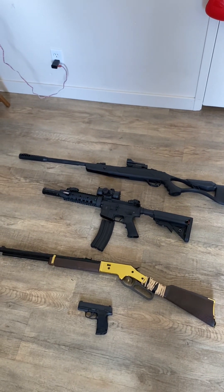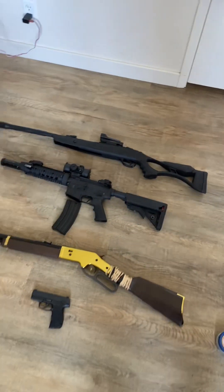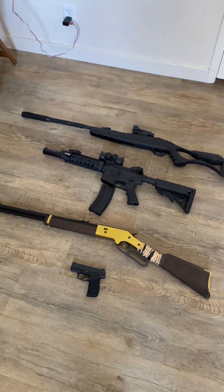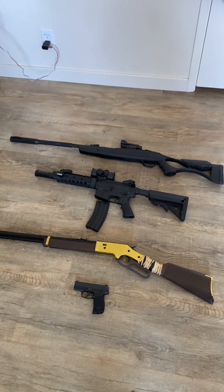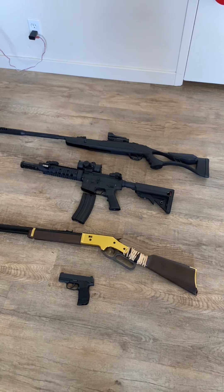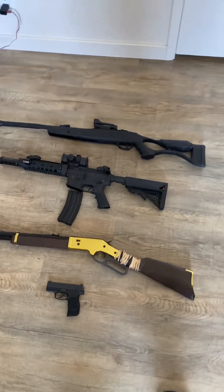If you stuck around this far, I really appreciate you watching. I'm going to be trying to upload more videos soon — I've just been busy with work. My .22 is coming in the mail soon, so we'll be doing a review on that. Thank you so much. God bless and have a wonderful day.